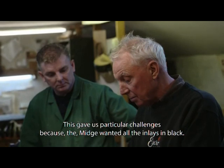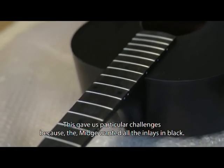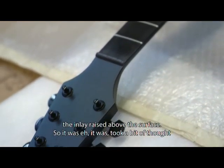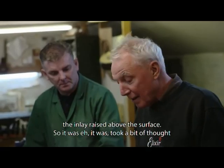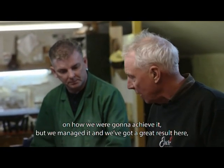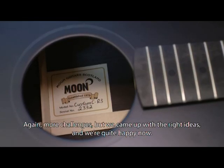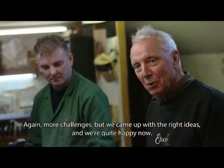Midge wanted all the inlays in black, so the only way we could get it to work with the matte finish was to have the inlay raised above the surface. It took a bit of thought to work out how we were going to achieve it, but we managed it and we're really happy with the result. The dots on the fingerboard are also in black — more challenges, but we came up with the right ideas.